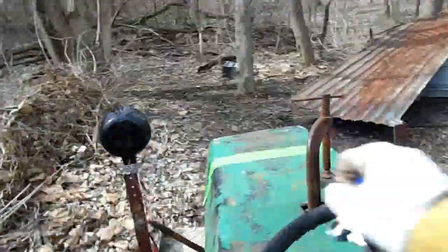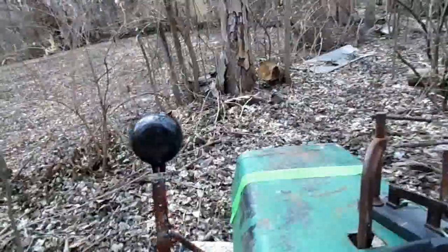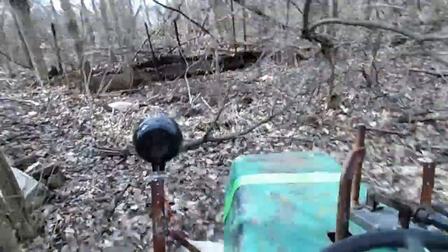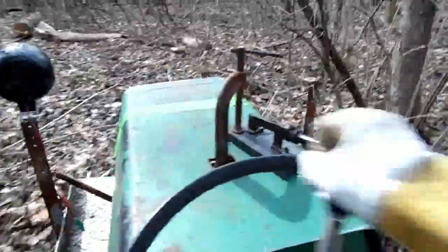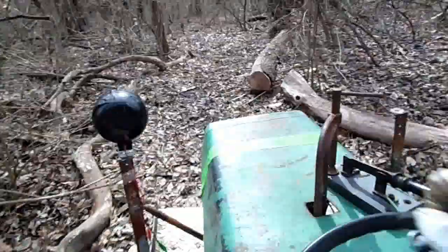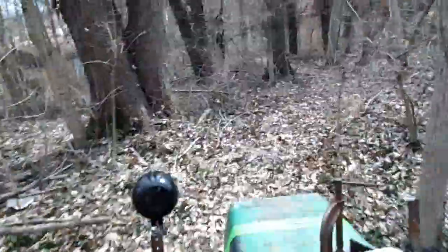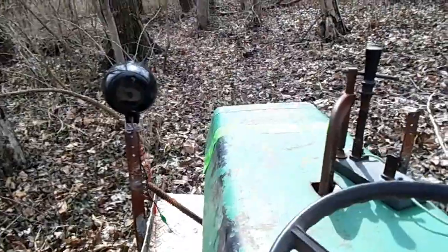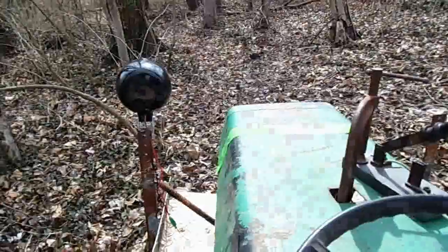Uh-oh. So let's go. Put a little lower speed then. I don't know if I want to go all the way down there though, this is kind of difficult.